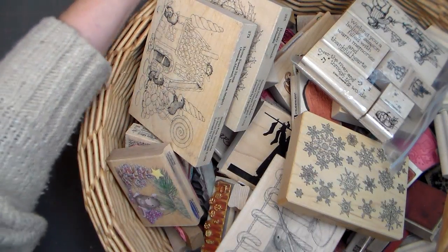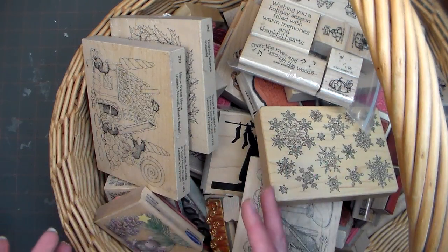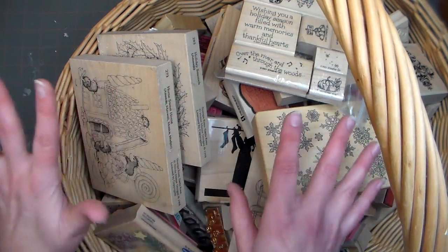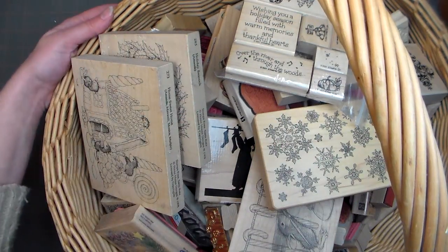So I thought we'd just kind of go through and I'll show you what I have. If you see anything you really like and would like to see me do a Christmas tutorial on, please leave a comment below and I'll get to as many as I can. I'm going to leave this basket of stamps on my work table all month so my kids and I can make different projects as we need to, and they'll just be all ready to go.